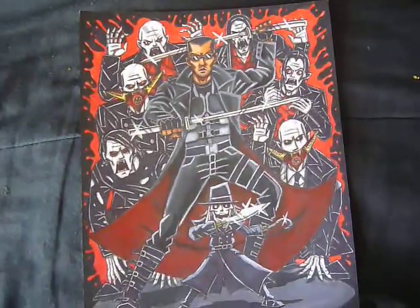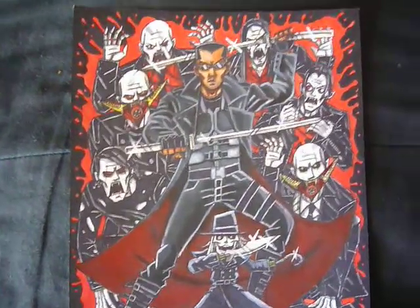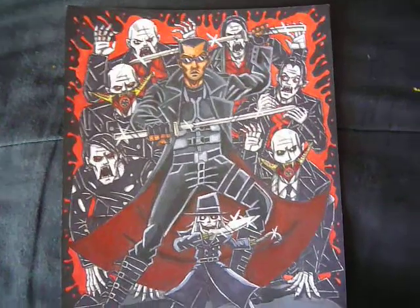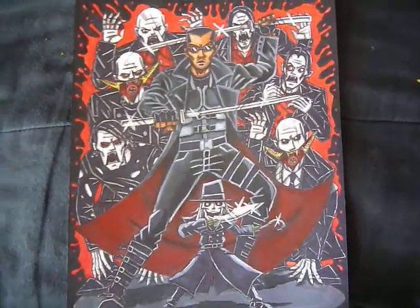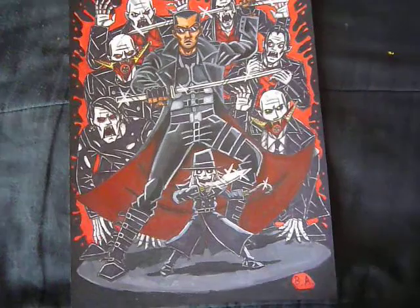The blood spatter was a last-minute thing too. I didn't want to make the vampires bloody because it would just cover up their details, so I kind of did an impression of blood on the background, just to have something like that.